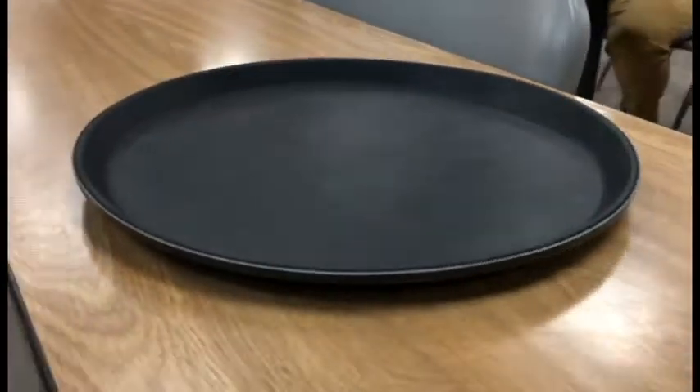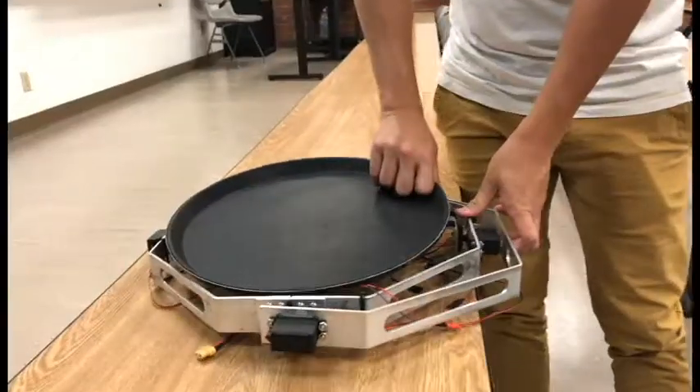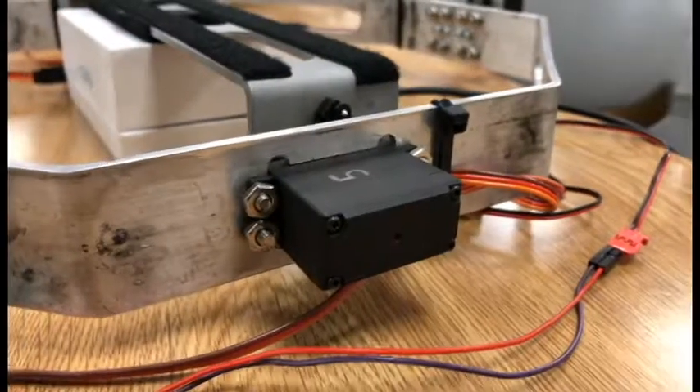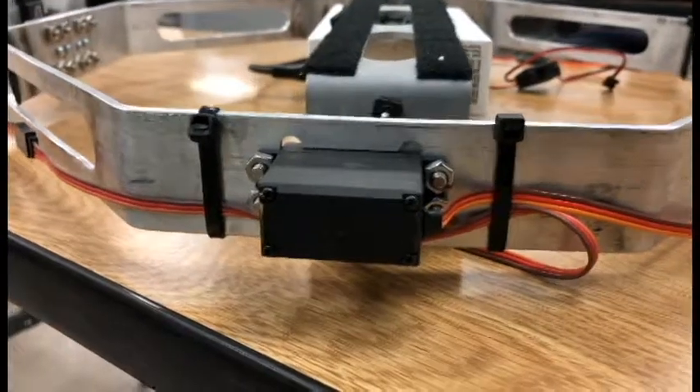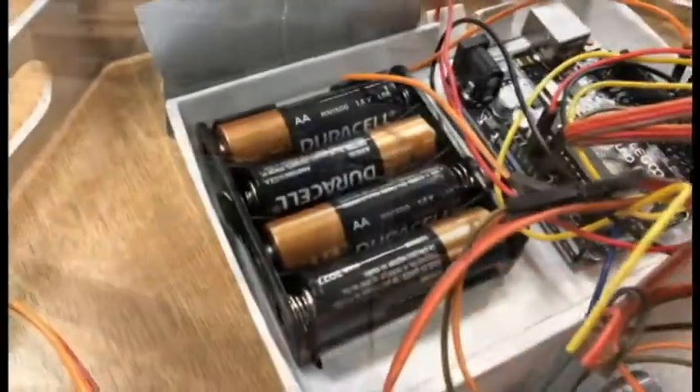The tray itself is a typical 14-inch fiberglass serving tray used in most restaurants, secured by industrial strength Velcro for easy removal and attachment. Four high-torque servos are placed on two axes to handle the weight of plates and glasses, powered by four AA batteries.